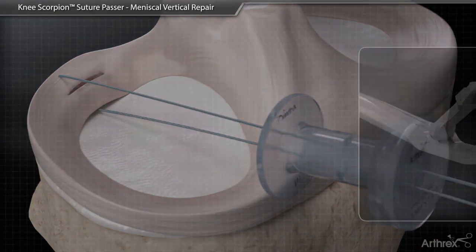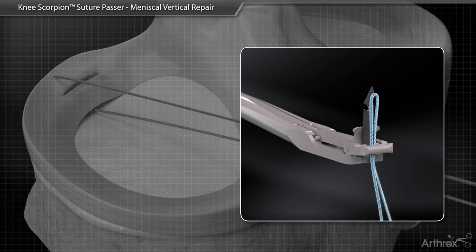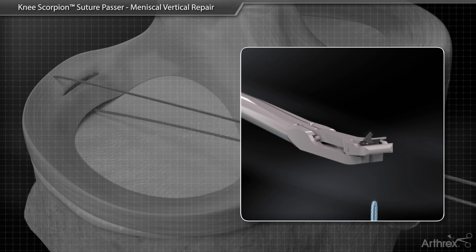Remove the suture from the Knee Scorpion by closing the jaw and advancing the needle. While the needle is deployed, remove the suture.